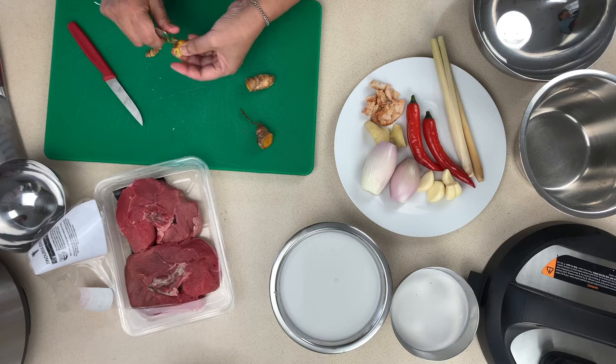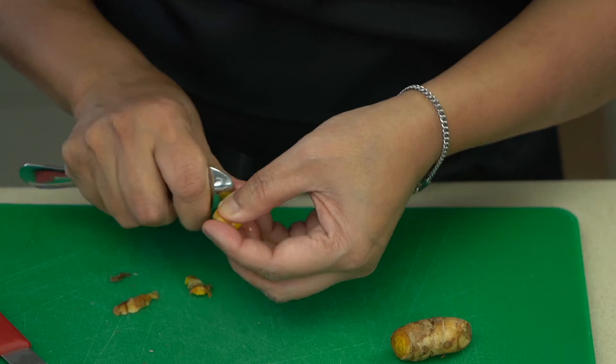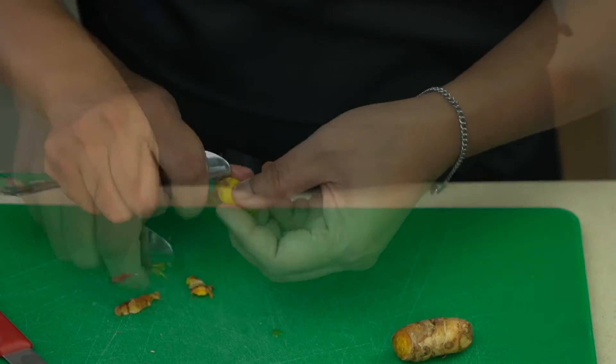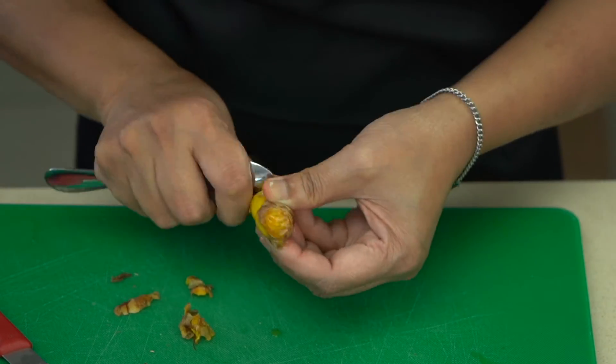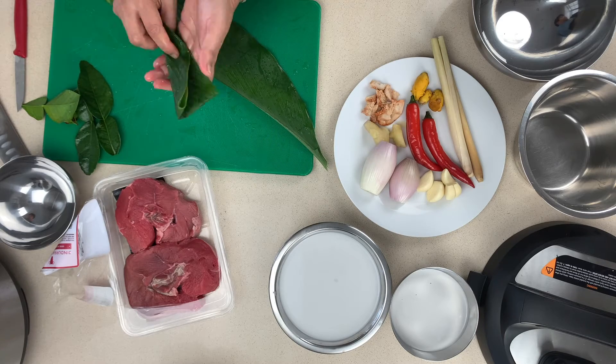We're going to start off by peeling some turmeric and our ginger. The easiest way to peel is actually not with a knife but with a spoon. It really makes it a lot more economical — you don't waste so much and of course it's much much safer.